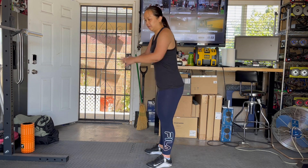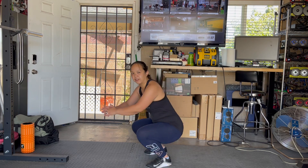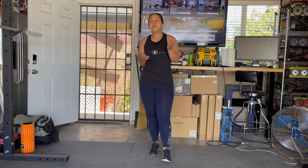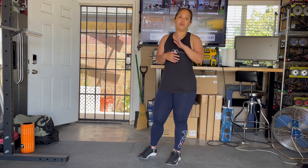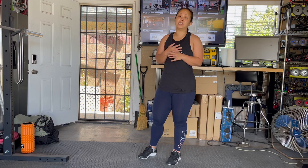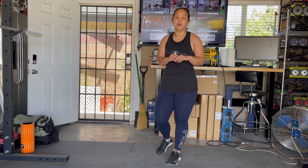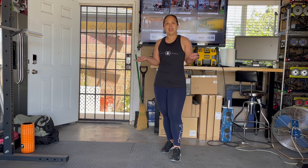Number two: these pants are also very see-through. Right now you don't see any weird prints because I'm not wearing any, but if you're the type of person who likes to wear printed underwear, it's going to be seen. They are very much see-through.